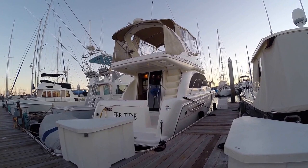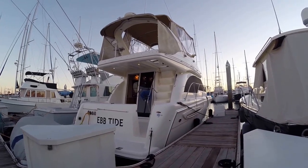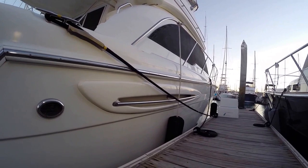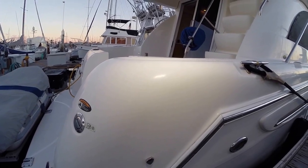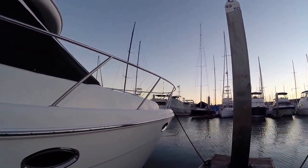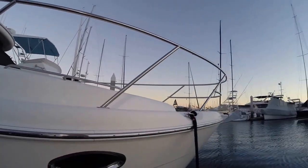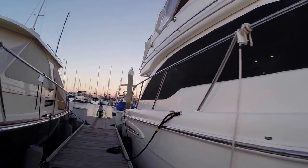Here it is: 2003 Meridian 3388, twin diesels. As we walk down the side it's all pretty shiny for the most part. You have some areas that could be a little shinier — it could use a buff in a couple of spots — but not bad. I like that it has window covers. All in all I don't see any chips or scratches, the rails aren't bent at all. It's in pretty good condition, just needs a buff.